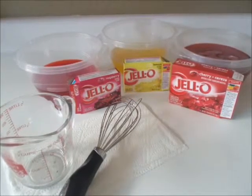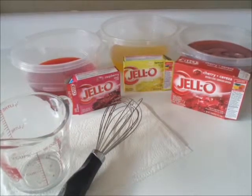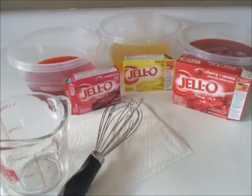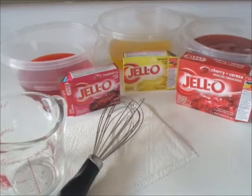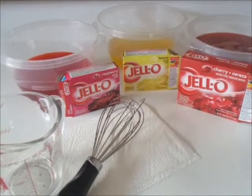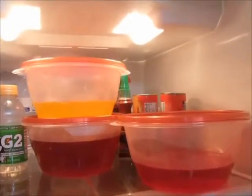To start with, you will need a four ounce package of raspberry jello, a four ounce package of lemon jello, and an eight ounce package of black cherry jello. Mix these all according to the label directions for each. Now you have to refrigerate the jello for two to four hours to set.